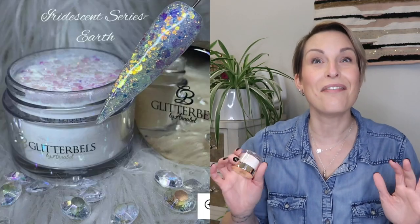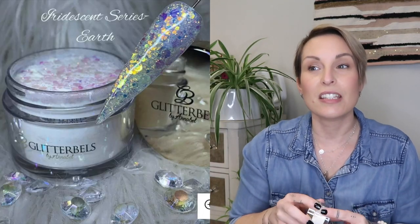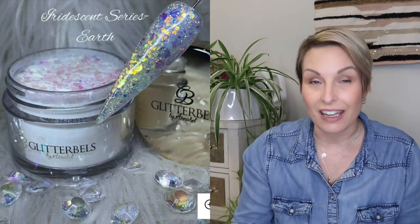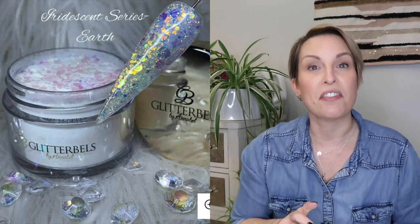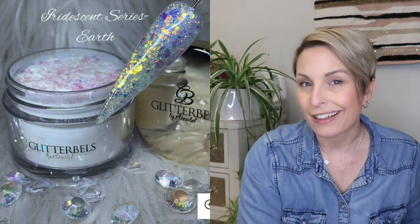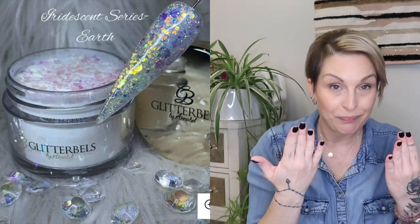Next one up is also in my top three for sure out of all of them. It is from the iridescent series and the name of this one is Earth. I love this one so much — to me it is the perfect iridescent to blend over any color, any of them, doesn't even matter which one. It also looks super cool over black, but doesn't everything?